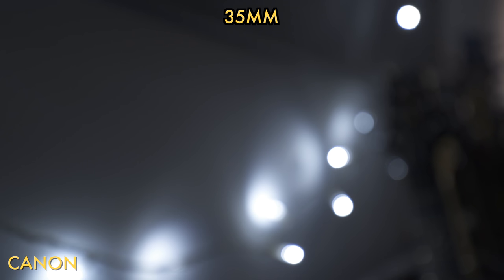Overall I prefer the out-of-focus areas of the Canon. However, the Tokina has the advantage of going to f2.8, while the Canon has the advantage of reaching 35mm — so it's sort of a draw.